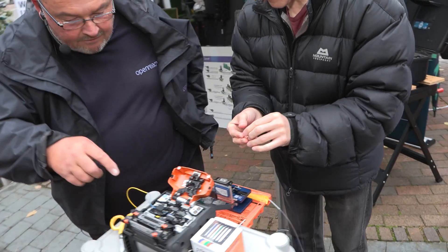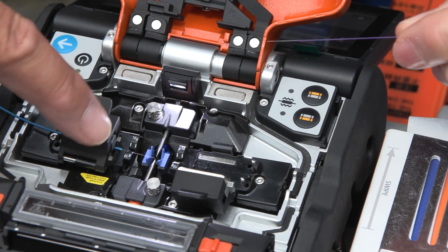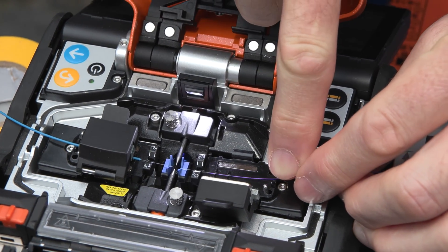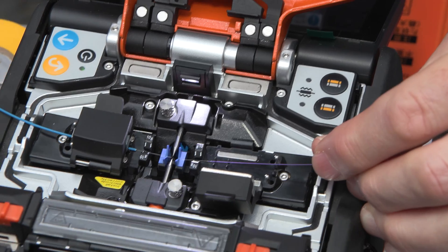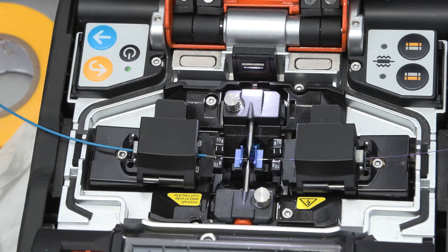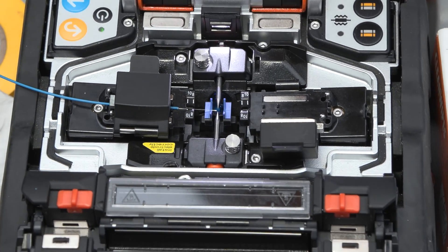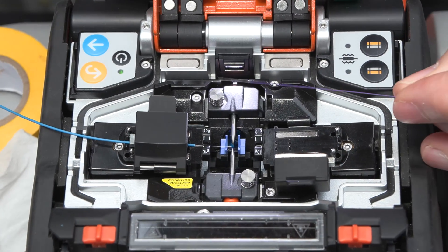We're now going to place this fibre in the splicing machine. See this one I've placed to the right here — you've basically got a mirror of that to the left. It needs to be between the blue and the pins, and then once you've got it in there, drop that magnet down on it. It's beyond the blue, but not touching the pins — there's not a lot of room, it's a very small window. Here we go.